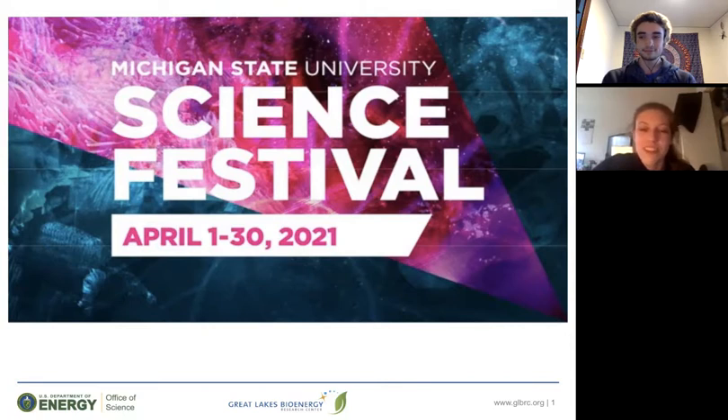Hi, everyone. My name is Alana Rapp. I also go to the University of Wisconsin-Madison. I'm a senior studying environmental science and German, and I also work at the Wisconsin Energy Institute with Lucas.